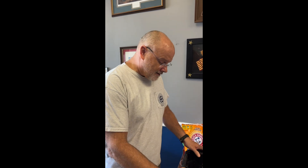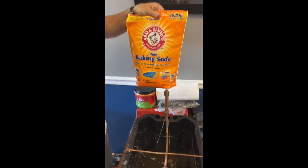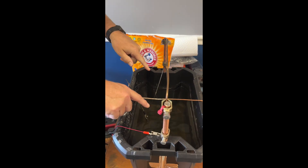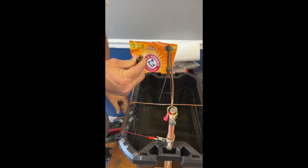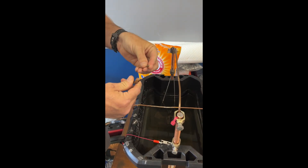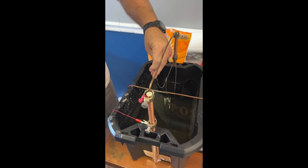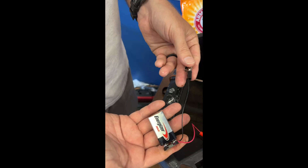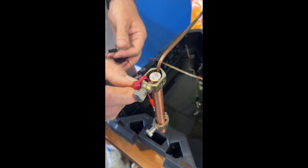These electrolysis tanks are very simple to use. Add water, put a handful of baking soda or sodium bicarbonate in the machine. Hang your item — if you have a piece of jewelry from the beach or whatever — just hang it over the rail.